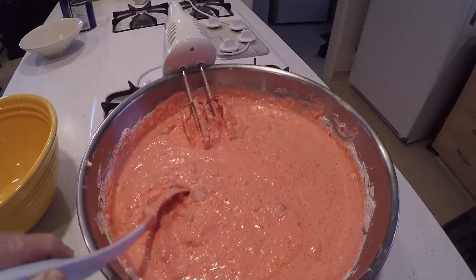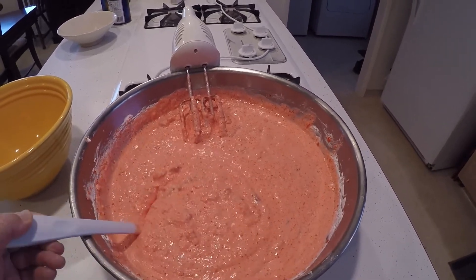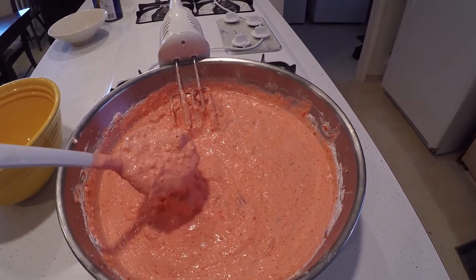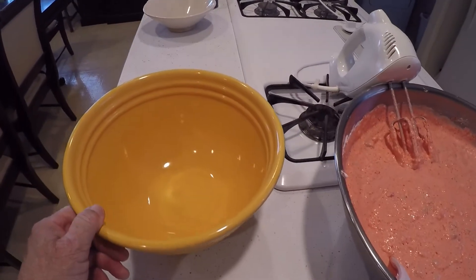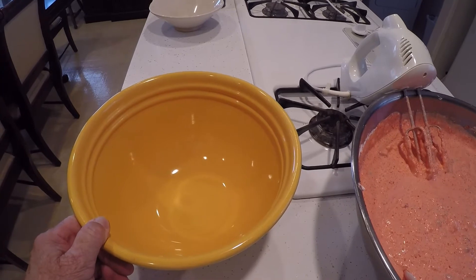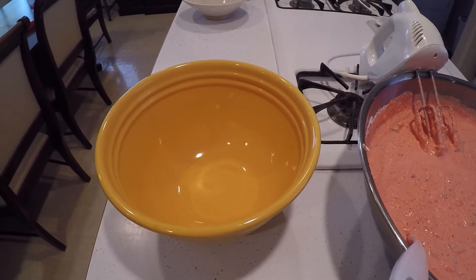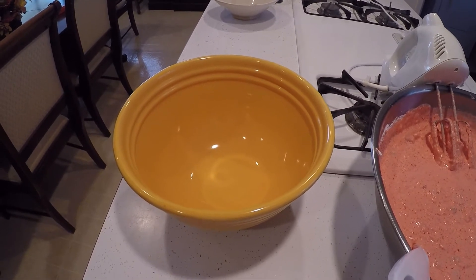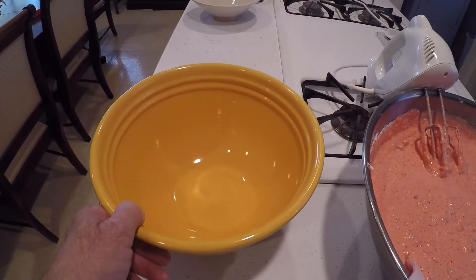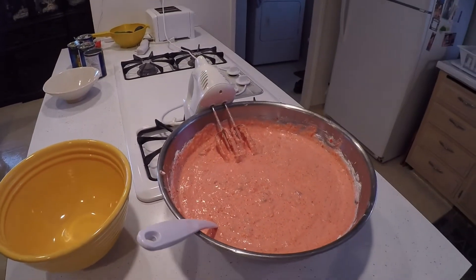I just finished whipping up everything real good with a hand blender, and you can see the texture. Then what I'll do is put it in the bowl, put some plastic wrap on top, and then put it back into the refrigerator. I will let it refrigerate overnight, and then in the morning you will have the texture of Jell-O.